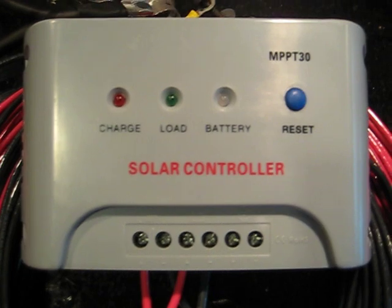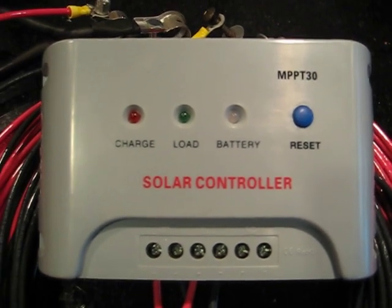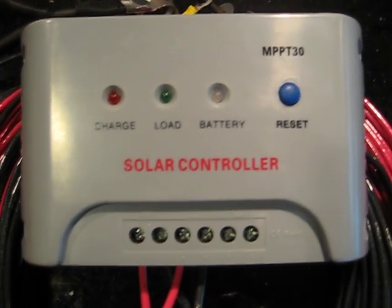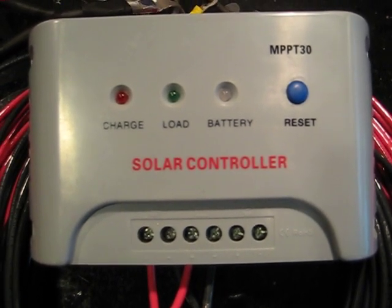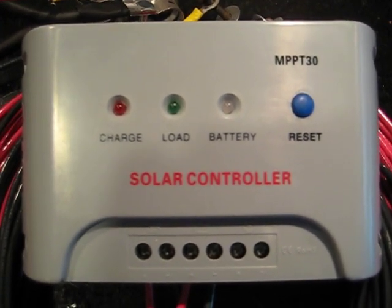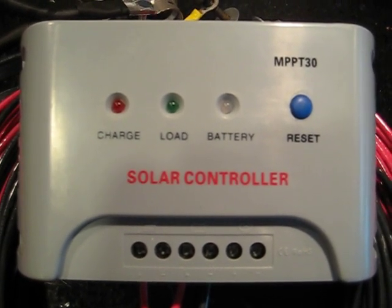I want to talk about why I chose this particular charge controller for my Harbor Freight solar panel system. This is a recommendation from Al, and his recommendations have been 100% spot on, so that's a big contributor. But I always take recommendations as they are and do my own research, which is what I recommend you do also.